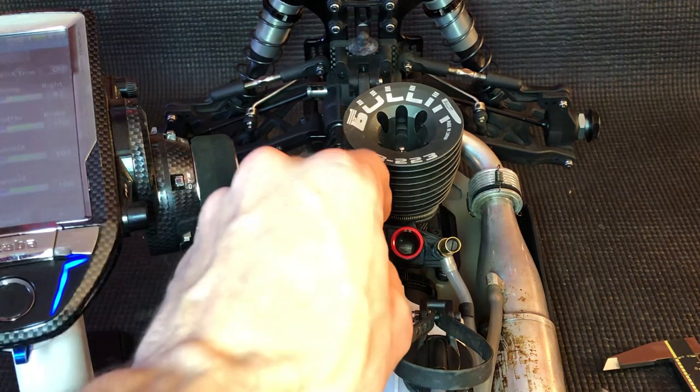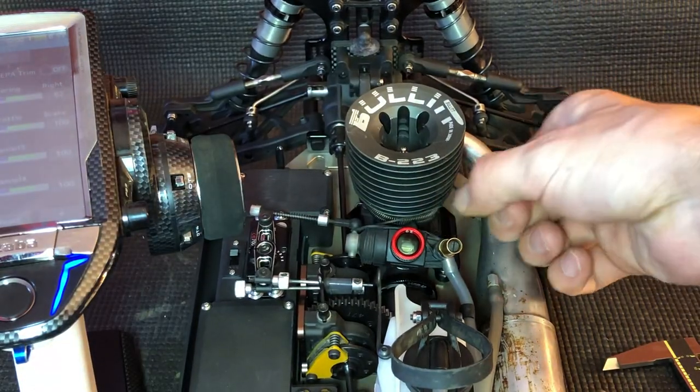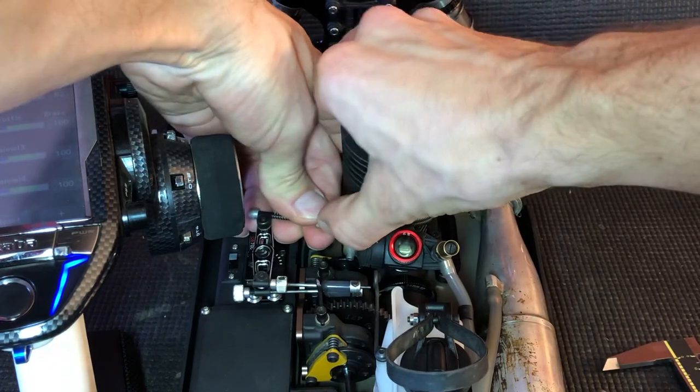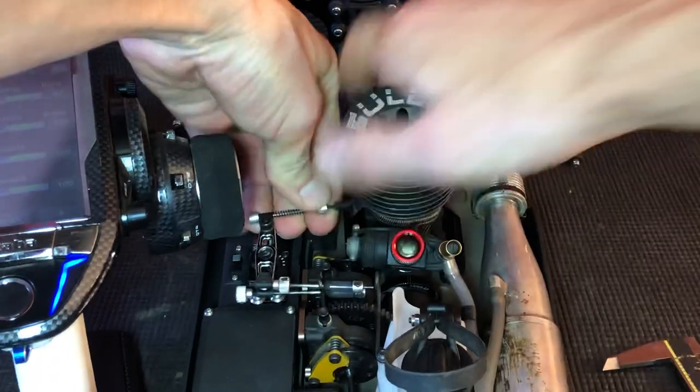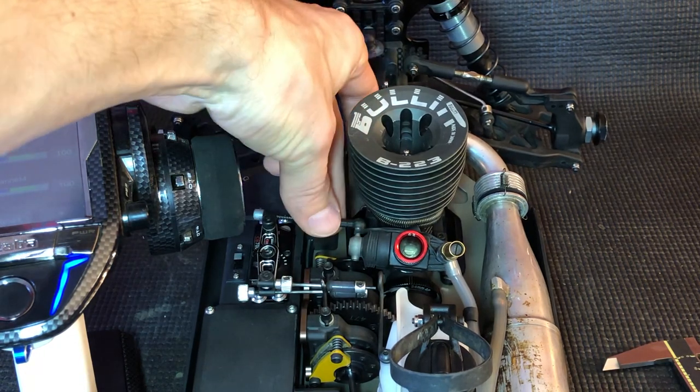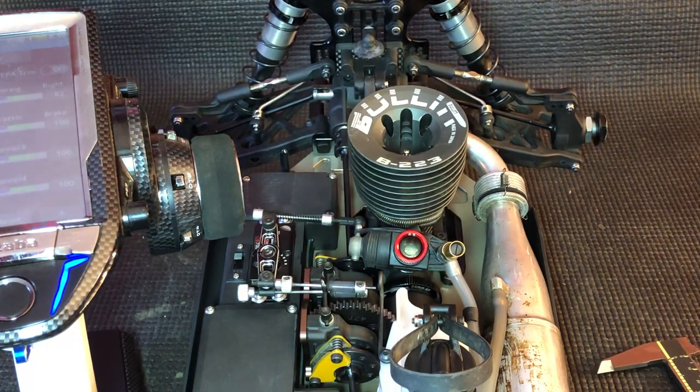Another thing you want to make sure you have is a throttle return spring, so that way if your linkage were to pop off, it'll allow it to shut. You just want to make sure that closes if your throttle linkage would ever pop off, and that's how I set my throttle endpoints.